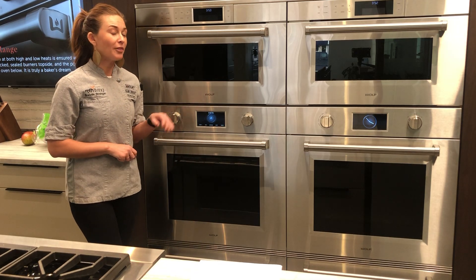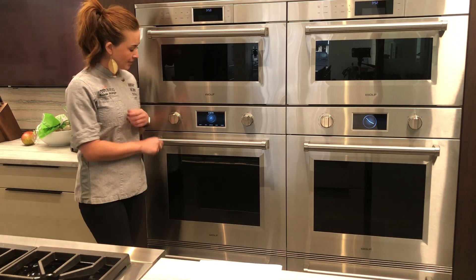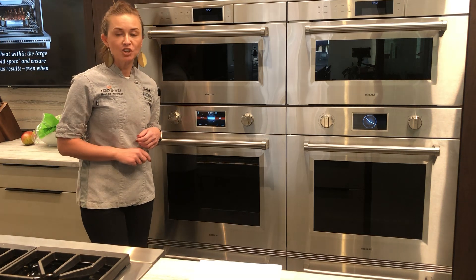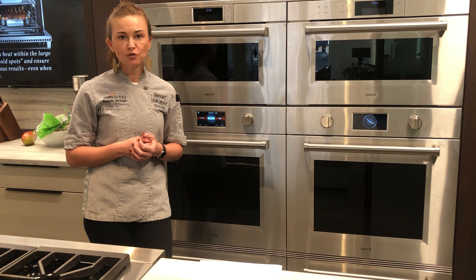I'm going to be talking to you about the Wolf M-Series wall oven and more specifically the proof mode. The proof mode can be found in your dial under more proof and it sets to 85 degrees. 85 to 110 degrees is a great range for proofing dough.